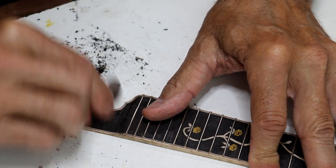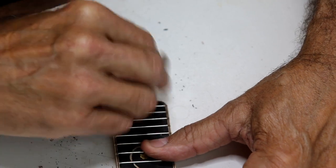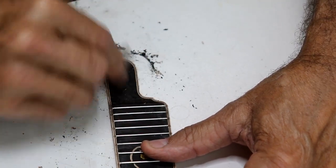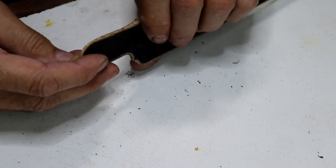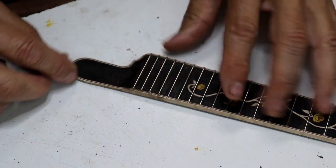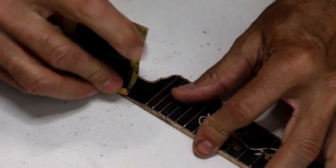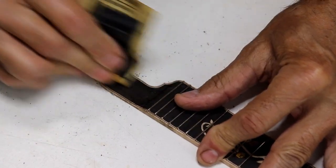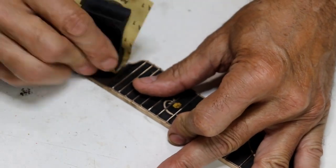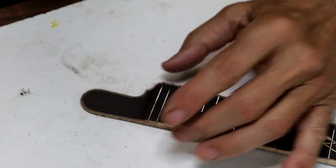With the scraper, what I try to do is change directions — that kind of keeps everything level and gets rid of the bumps. That looks pretty good; does a pretty fast job. I think I'm just going to go to sandpaper now. I've got some 220 here and a little rubber sanding block. I'm going to do a lot more detailing off camera and then I'll show you what it looks like.